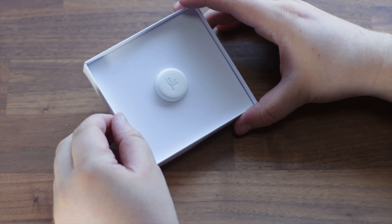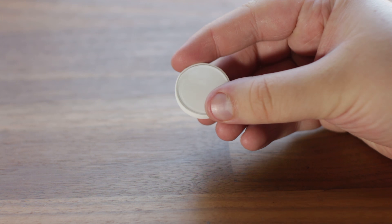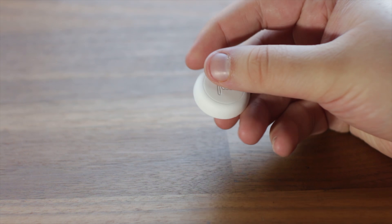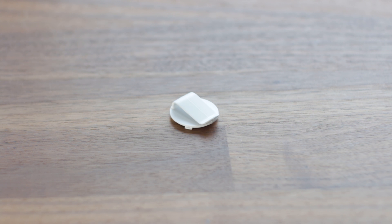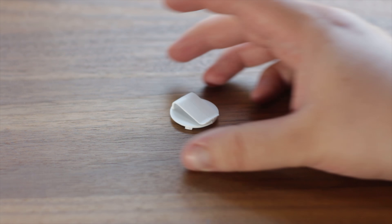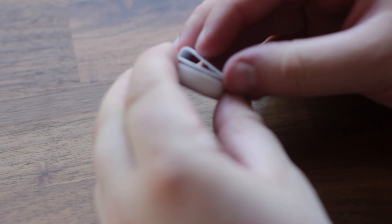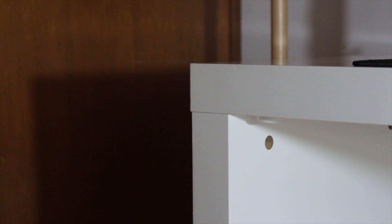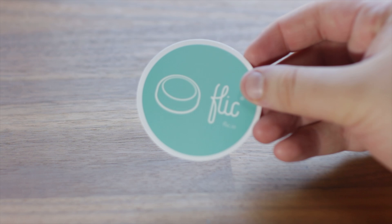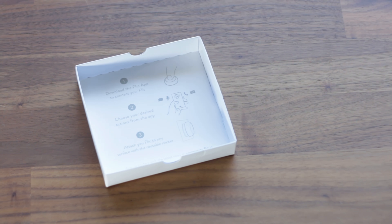Included in the box you'll find one Flick button with an adhesive backing. There is also an 8-pack available that you can purchase in different colours. Beneath this you'll find a clip attachment, useful if you want to clip it to your shirt, and this can be simply unscrewed and screwed back into the Flick button with ease. For me I use the adhesive backing option and place the button on the left side underneath my desk. Lastly you'll find a Flick sticker and instructions found on the inside of the box.